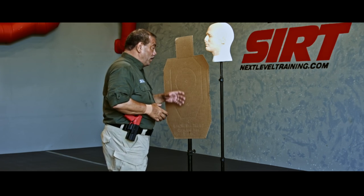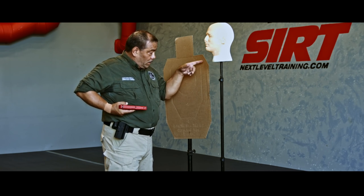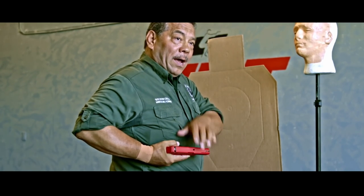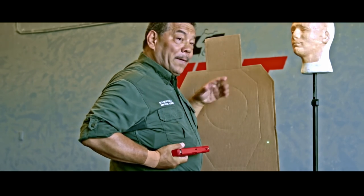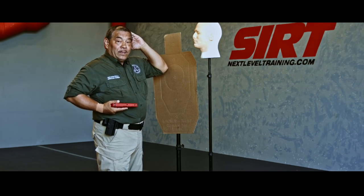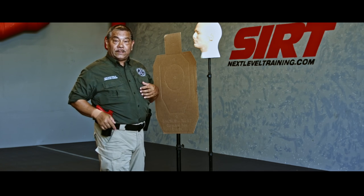The example would be, if I'm this close and even if I rock back to shoot, the person's arm is long enough to grab my gun right here. That's the one flaw in just teaching this. Even as I'm shooting, I'm kind of off angle here trying to protect it, which makes it a lot more difficult to get accurate or incapacitating rounds on target.